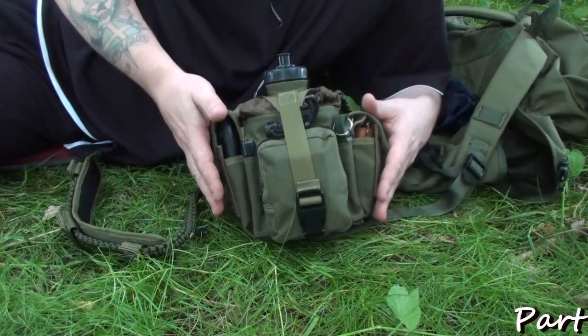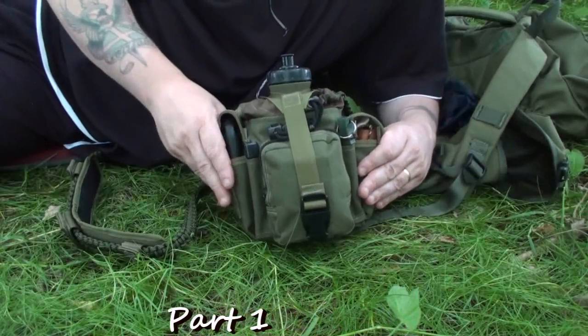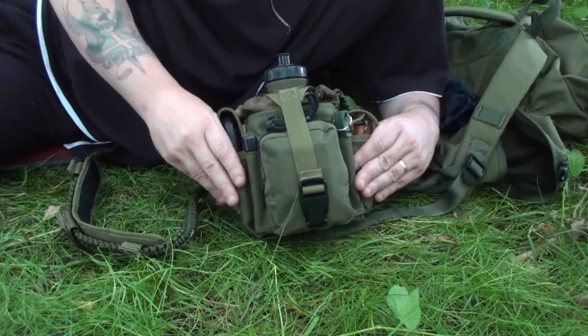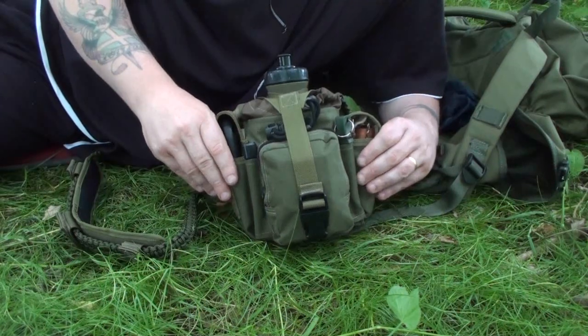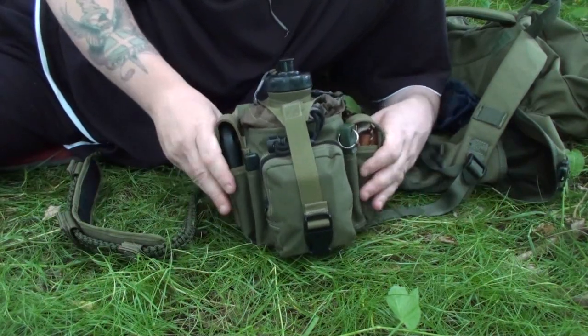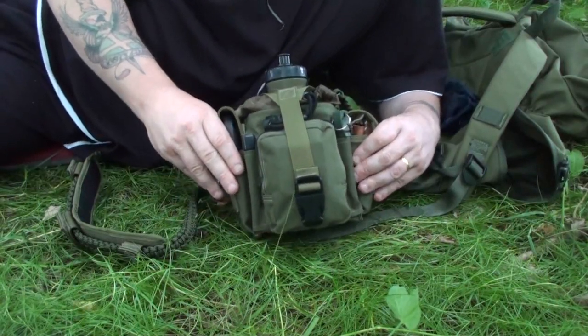I've based mine around a Maxpedition M4 waist pack. I find this to be an excellent kit. Like all the Maxpedition stuff, it's as tough as boots. Here in the UK it's a bit expensive but it's well worth the money. So if you're looking for pouches, I would go straight to their website and try and bag yourself this kind of stuff. It's brilliant quality.